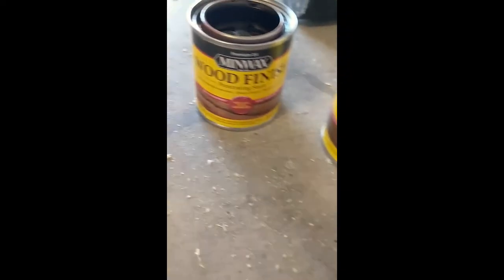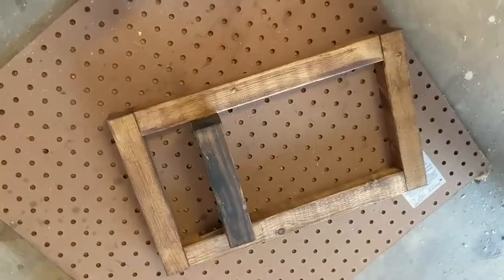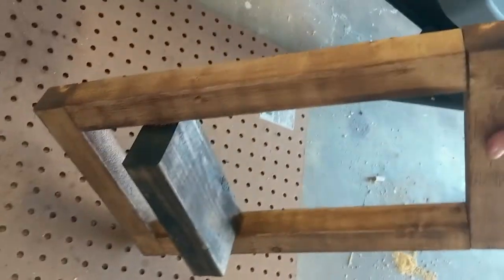Here are my two stains. I used Early American and Jacobian. Early American I put on the frame, and Jacobian was the darker one that I put on the shelf.